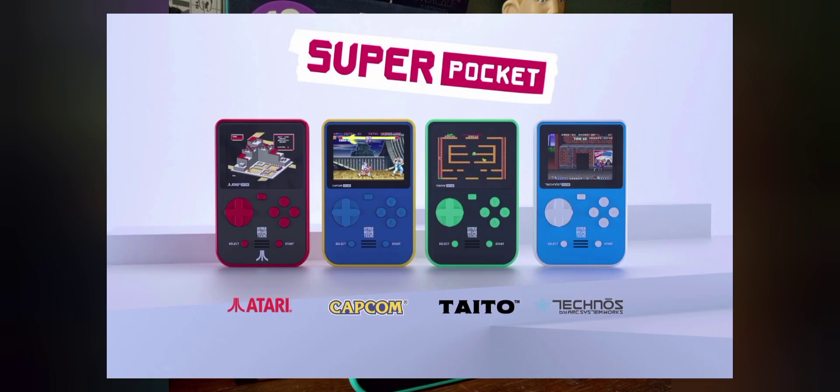There is actually a Capcom version out already, and in a month or two there will be Technos and Atari ones as well. Thank you for watching — be sure to like and subscribe. More retro content to come. See ya.